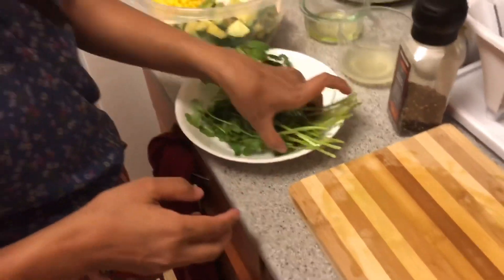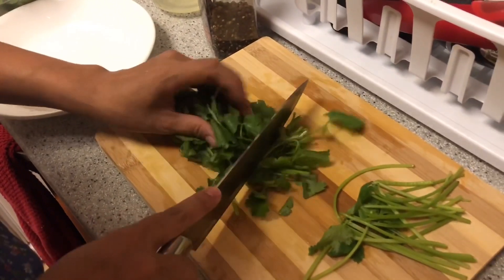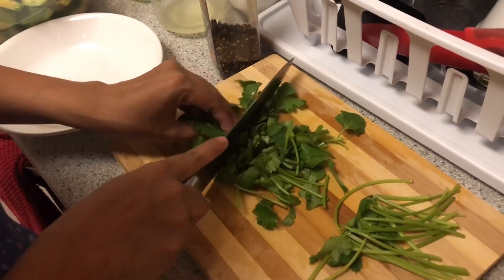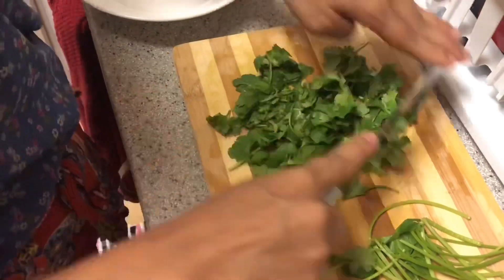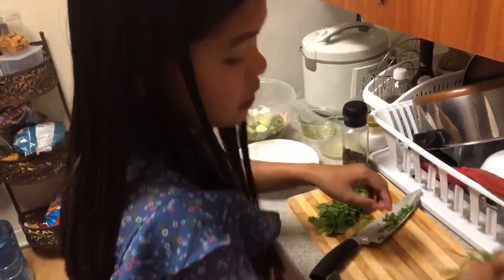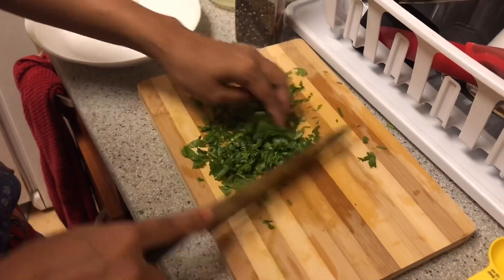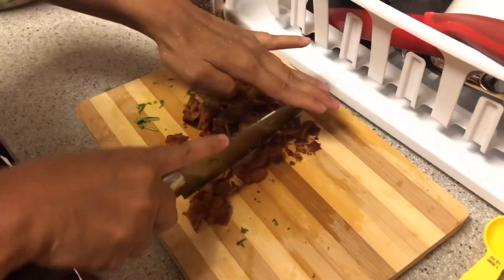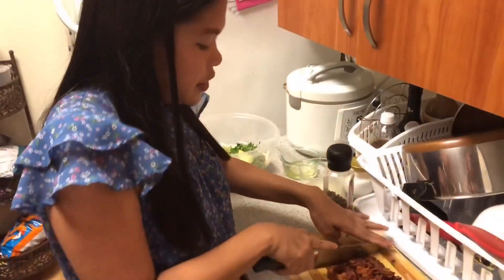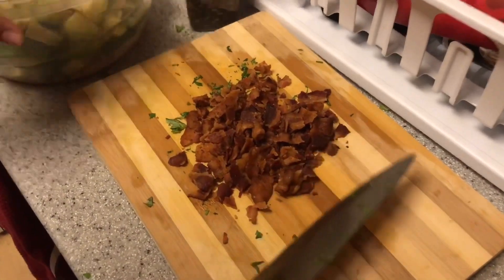Next is cilantro. We're going to add it to the bowl. This is the bacon — then we're going to add the bacon into the bowl too.